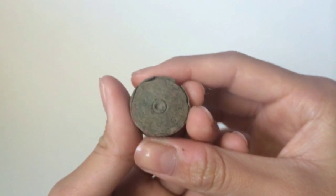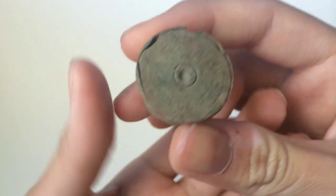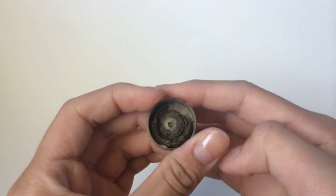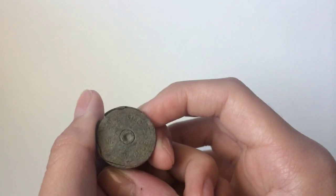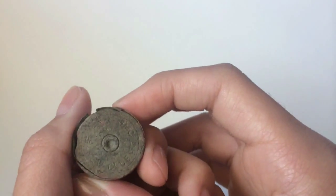Hey guys, Charger Trucker here, and I just wanted to show you an interesting find I found recently. It's a shotgun shell, and I did a bit of research on it, and I found that it's a UMC New Club 12-gauge shotgun shell, and it was made from 1891 to 1911.